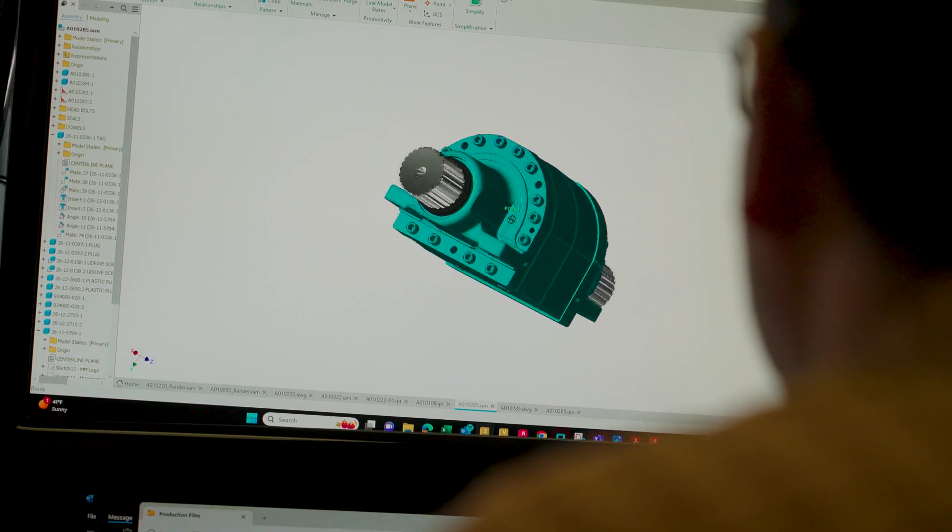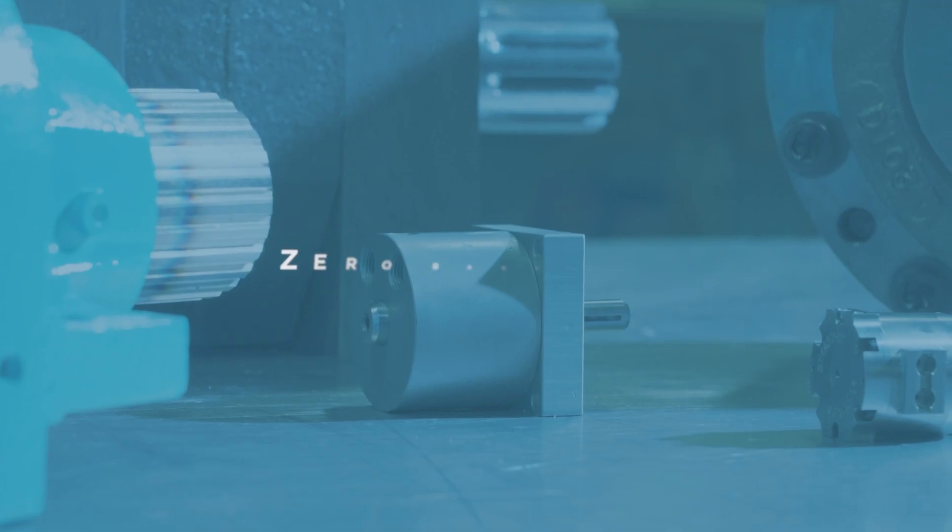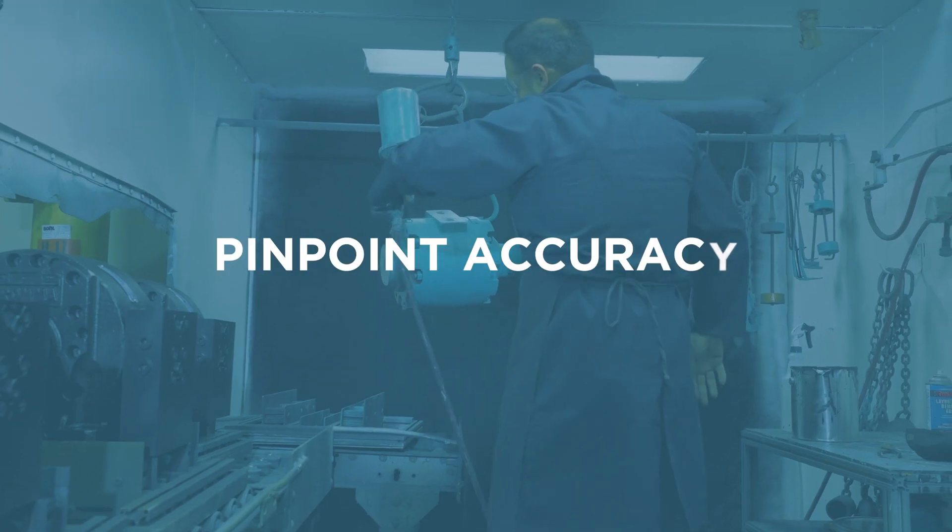What sets it apart? Think advantages that redefine performance: a compact design, just one moving part, zero backlash, pinpoint accuracy.